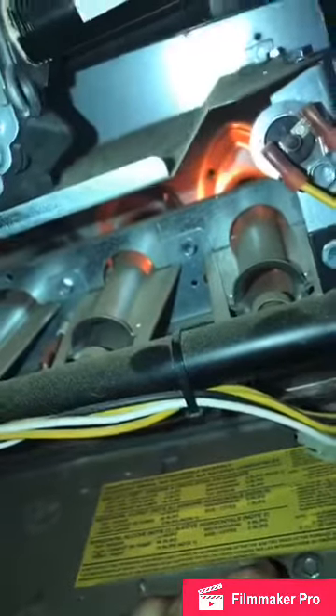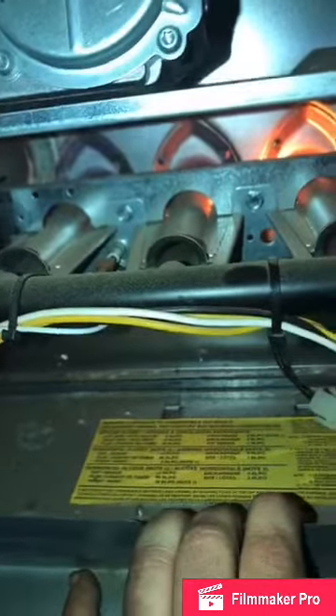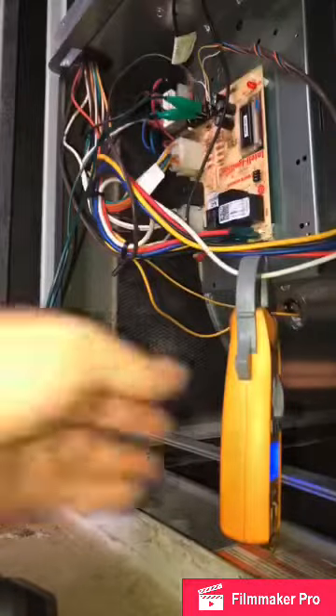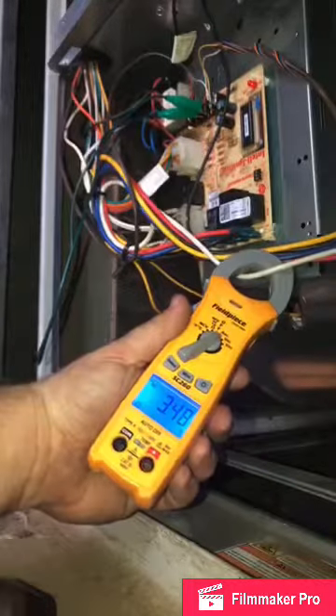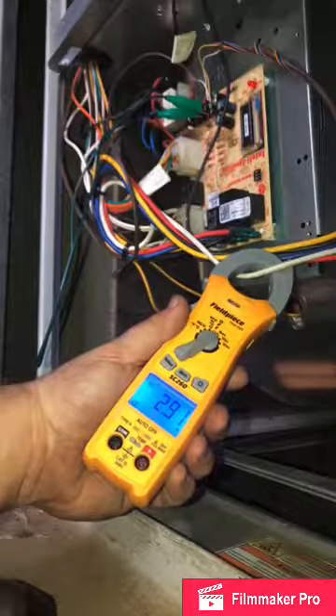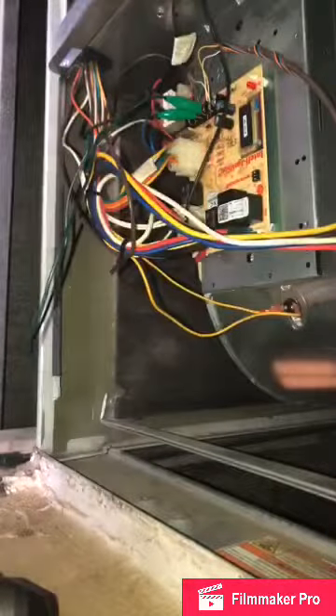The order of operations for the furnace: your glow plug comes on after your inducer, and then we should have ignition. Beautiful. Next we'll check the blower amps once it comes on. We're rated for five — with open door that's phenomenal. And that's pretty much it — not a whole lot of difference, but there are differences between gas and electric.